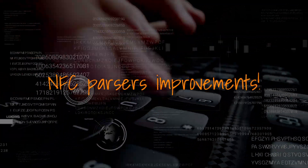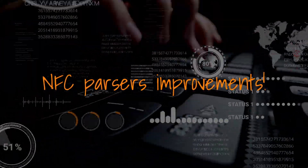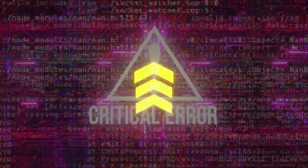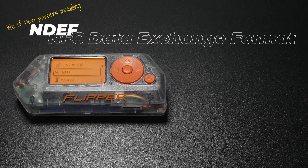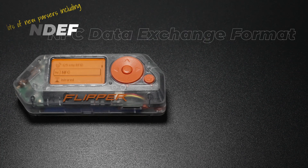On top of that, they've made some serious improvements to the NFC parsers, meaning smoother and more reliable data reading from various NFC tags. Remember that annoying freeze that sometimes happened during NFC emulation? They finally squashed that bug. And to top it all off, there's a brand new NDEF parser, which expands compatibility and allows you to extract data from even more NFC tags.